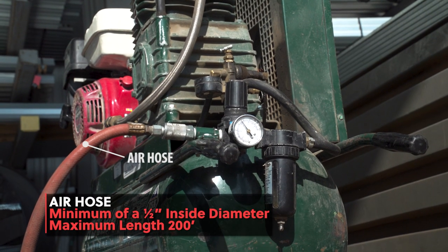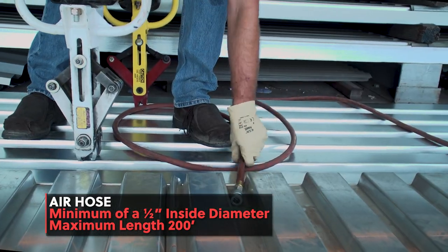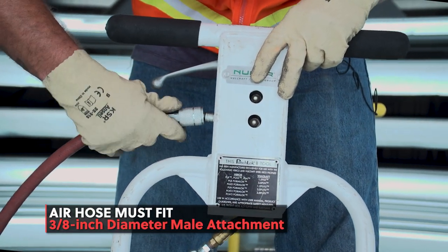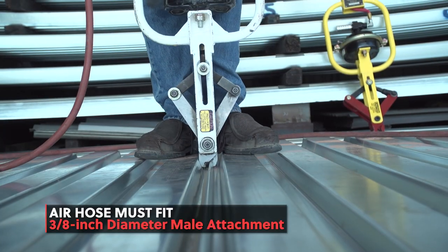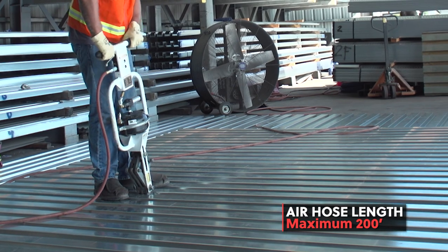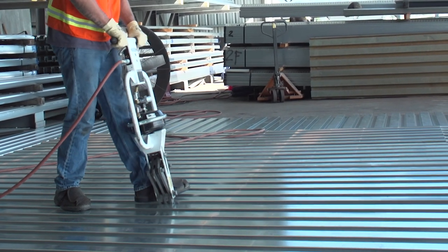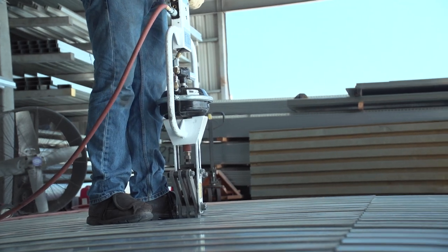The second most important item you need is an air hose. The right air hose will have a minimum of half an inch inside diameter. The male fitting on the Punch Lock 2 tool is 3/8 of an inch diameter, so the air hose needs to be prepared for this size. Depending on the size and power of your compressor, you should use a 100-foot long air hose. The longest air hose you should ever use is 200 feet. If you use an air hose longer than 200 feet, you will get defective punches. This is the result of reduced PSI from the air hose being too long.